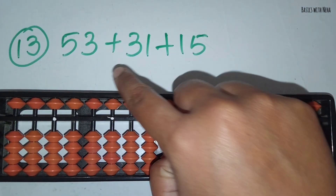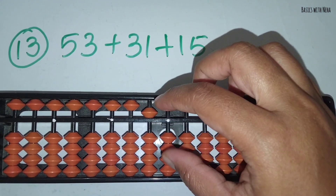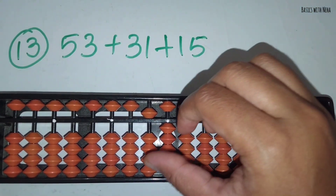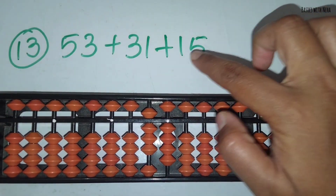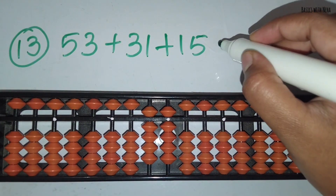The thirteenth sum: 53 plus 31 plus 15. First take 53. Now you should add 31. Add 3 in the 10's rod and 1 in the 1's rod. Now add 15. Add 1 in the 10's rod and 5 in the 1's rod. The answer is 99.